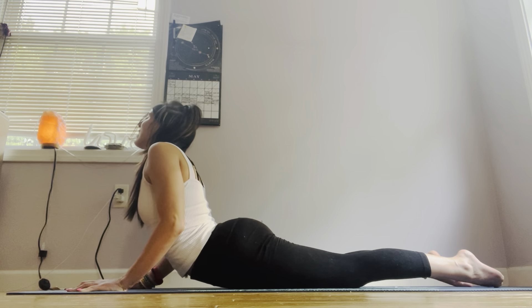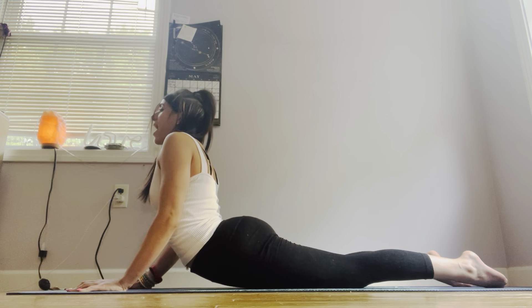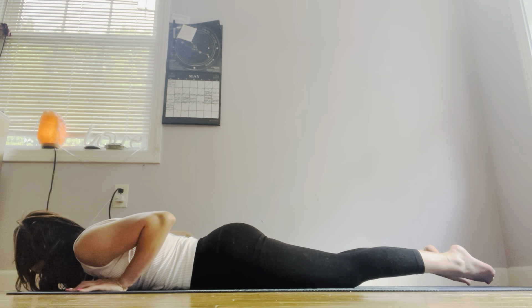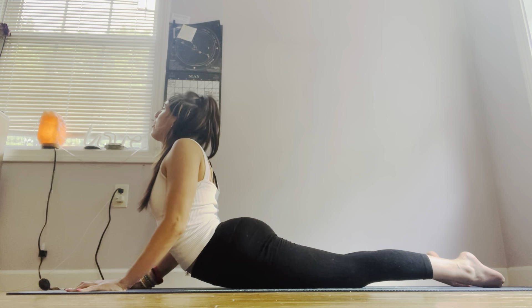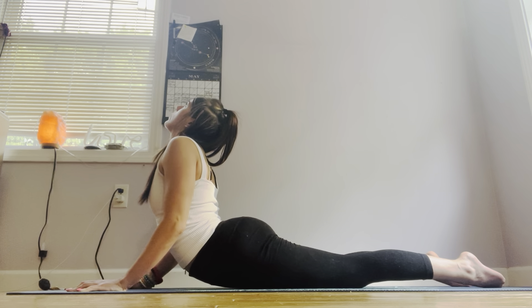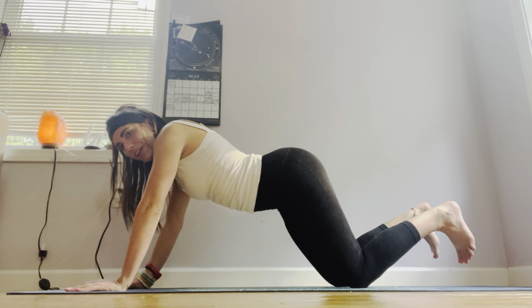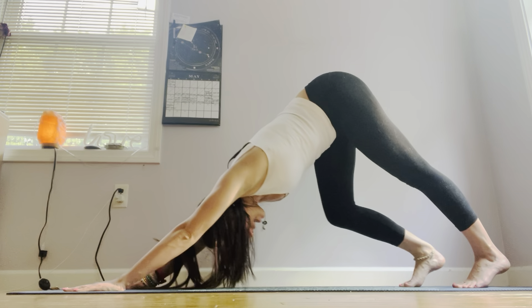Inhale, take a deep inhale in, arch the spine. Exhale and release. One more time — inhale, push the hips into the yoga mat, heart center lifts up. Deep inhale in. Exhale, reverting back into your downward dog. Bottom of your toes, lift up your hips. Downward dog. Toes pointed towards you. Take a deep inhale in and a deep exhale out.